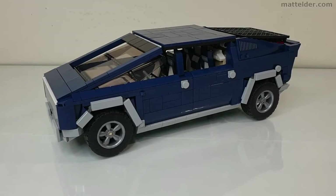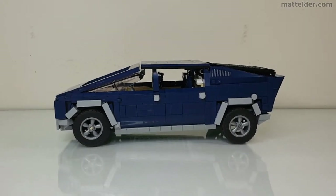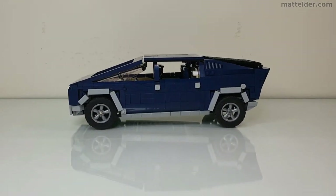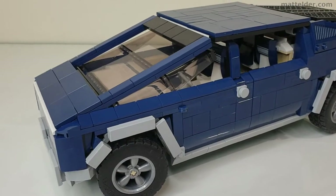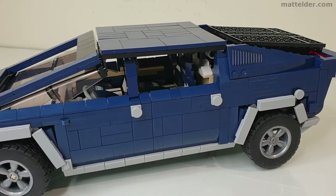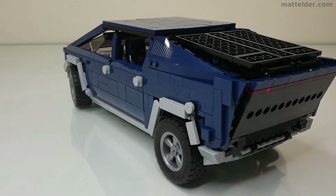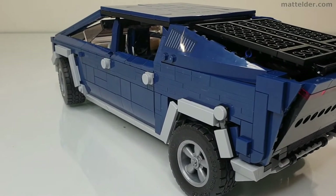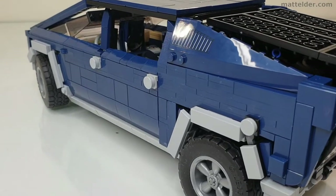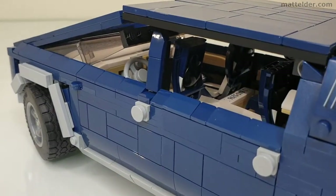In terms of displayability this model is great and probably what you'd actually build it for — particularly with that side profile you're getting that real Cybertruck sort of feel. In terms of playability this model isn't really designed to be played with, so it's going to be more something you just have sitting on your shelf. In terms of value for money, the instructions are on Rebrickable for about 9 US dollars, 6.50 pounds or about 7 euros — quite reasonable for what it is, and it's a good solid 5 hours to get through the build.